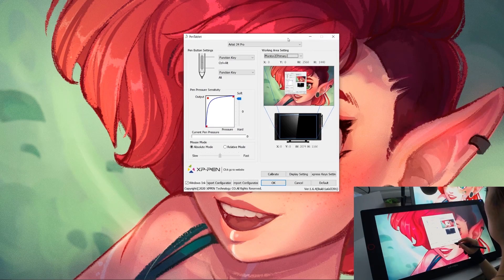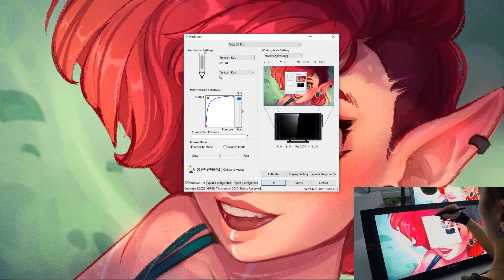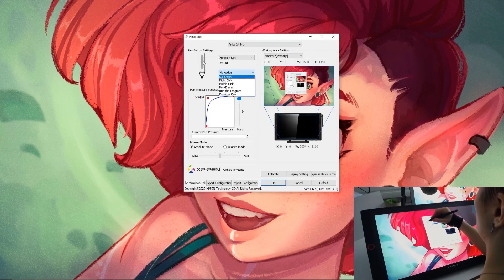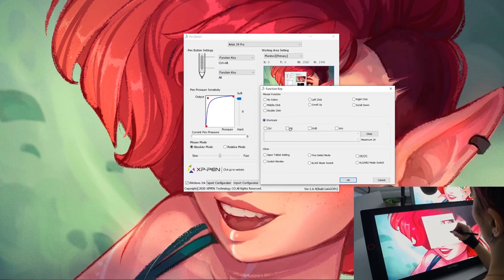I just wanted to show you quickly how I like to have my tablet set up. I like to have a softer feeling for my pen so I don't have to push as hard, so I crank up the sensitivity to be really soft. The other main thing I wanted to show you was how I map my two stylus buttons. For the top button, I like to map it to my brush size — I change it to the function key, click shortcuts, and then Control+Alt, so when I click and hold that button I can change my brush size. The other button I like to make my eyedropper so I can color-pick from my canvas, and to do that I just choose Alt.